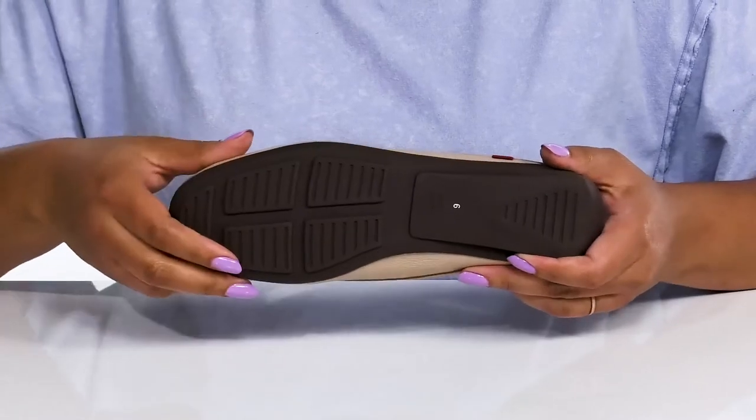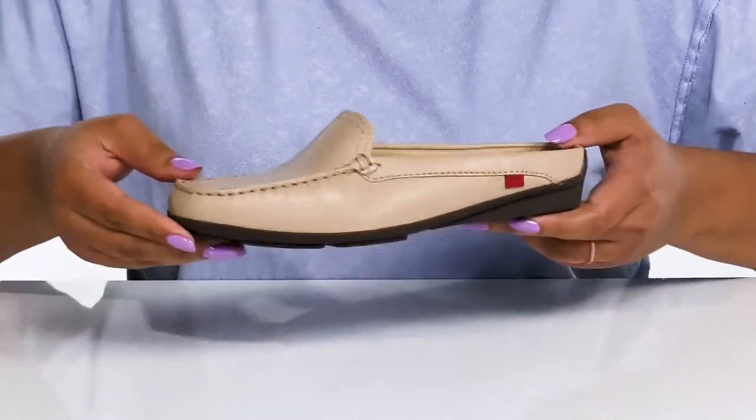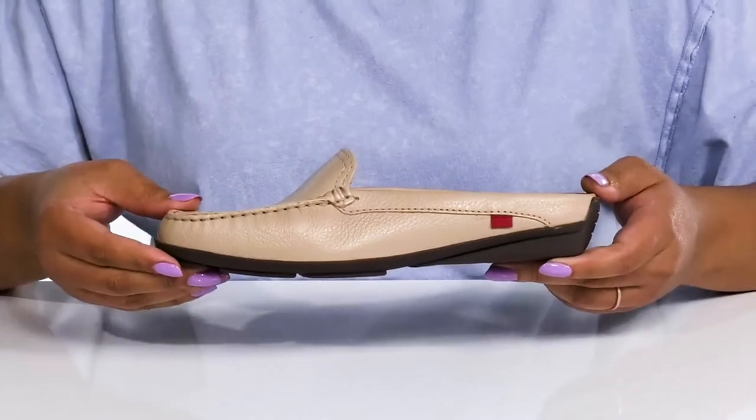It's all on top of a durable and flexible synthetic outsole that is grippy to keep you stable. Wear these with your favorite pair of denim.